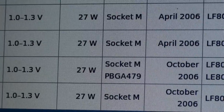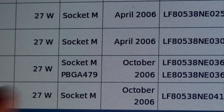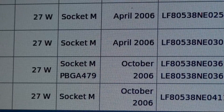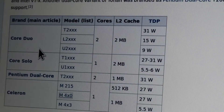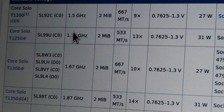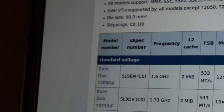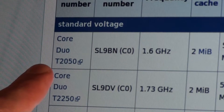That's the processor I removed. The socket says Socket M, PGBA479. So I looked up the Core Duo T2XXX - this is the T2050 that I put into that machine. It is a dual core processor. This is the one we put into the RM machine. I wasn't sure if it was a dual core, but it is - it says Core Duo T2050.